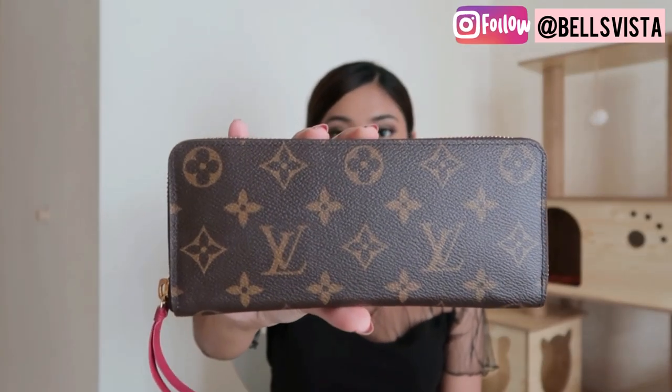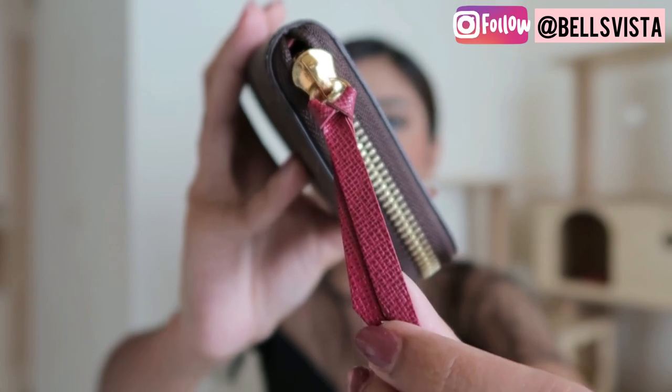Hi guys! Today I'm going to be reviewing the Clemence wallet. I got mine in a fuchsia color. I've had this wallet for about seven months now.